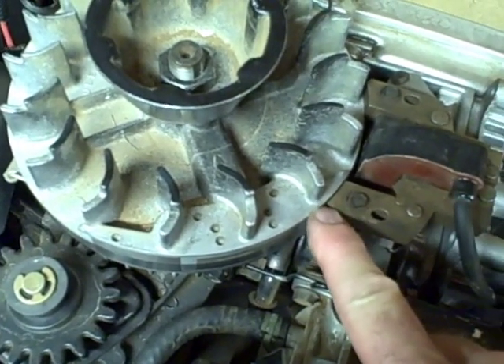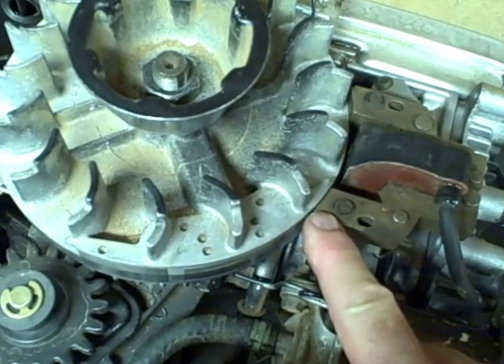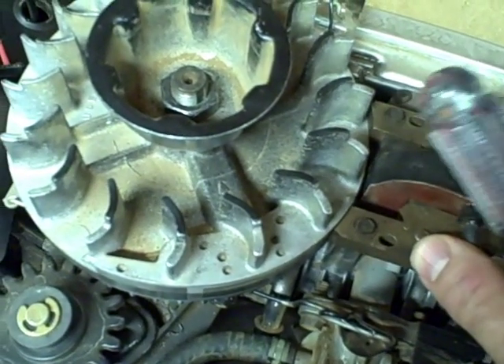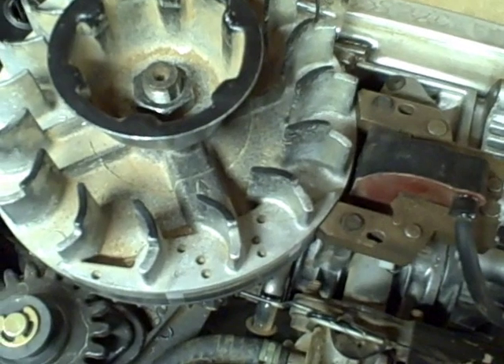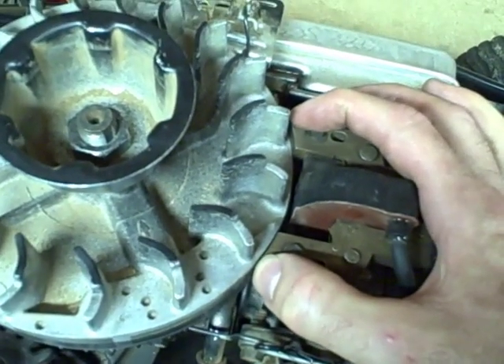The distance between the armature and the flywheel is important because if you have too much of a distance, it'll decrease the amount of energy that's induced into the armature. And if it's too close, you can actually have the armature hit the flywheel, which is going to damage something. So it's important that the armature be set a certain distance from the flywheel.